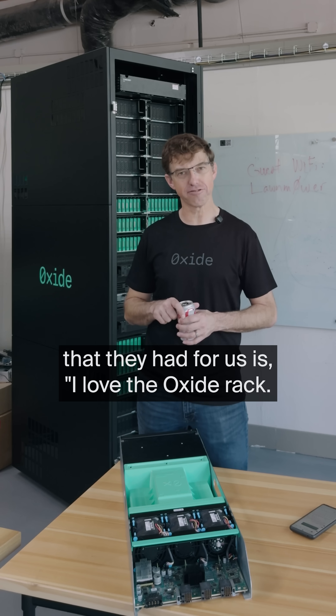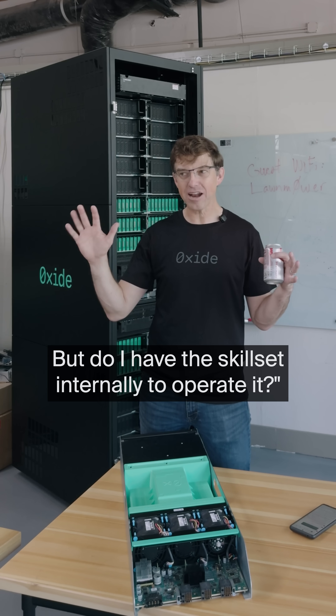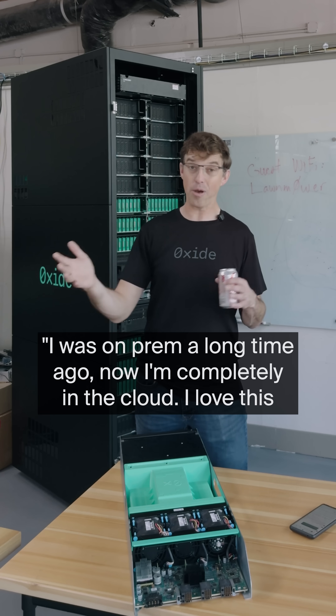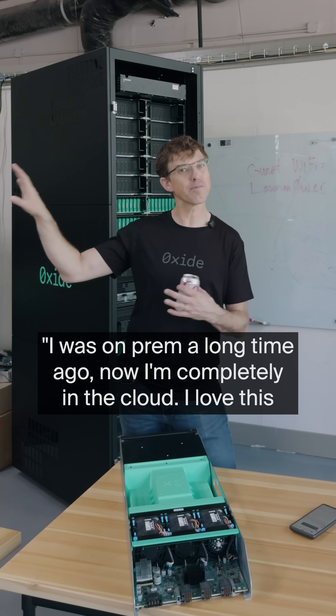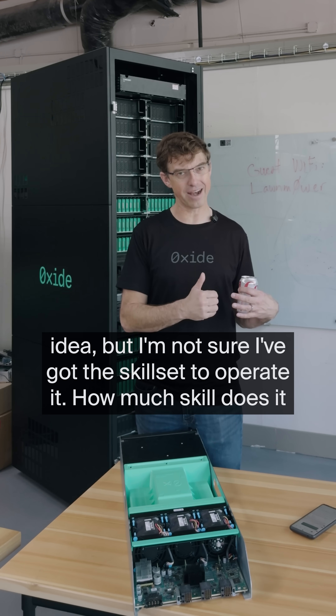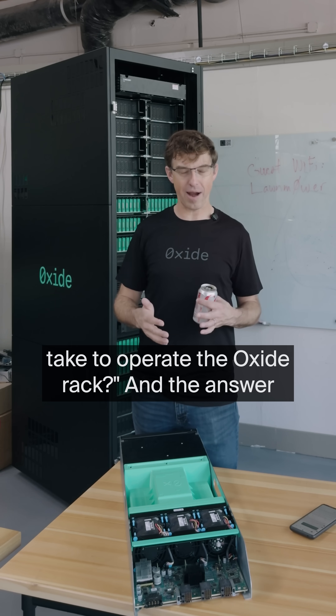One of the questions they had for us is: I love the Oxide rack, but do I have the skill set internally to operate it? I was on-prem a long time ago, now I'm completely in the cloud. I love this idea, but I'm not sure I've got the skill set to operate it. How much skill does it take to operate the Oxide rack?